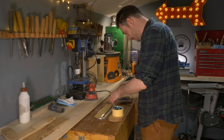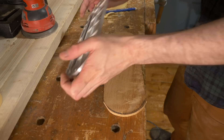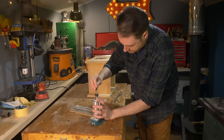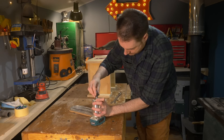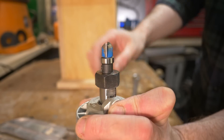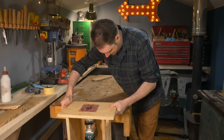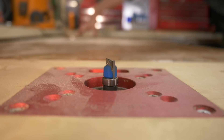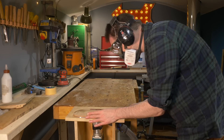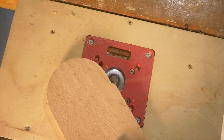Now I need to bring it down to its final size. I get some double sided tape on the existing insert and get it stuck down to the piece of wood. I'm going to use the router to remove the rest of the material using a bearing guided bit — the same one I used to make the router table. That bearing is going to run along the aluminium insert and I can use that as a template, leaving me with an oak insert that is exactly the same size as the previous one.